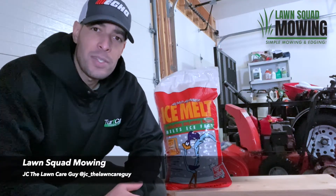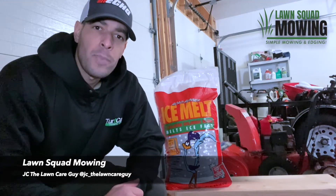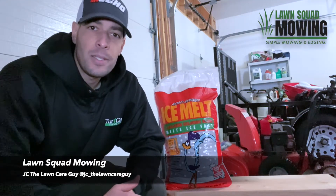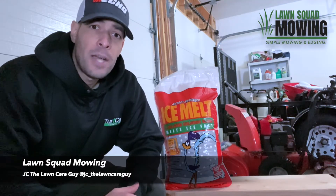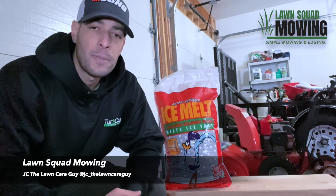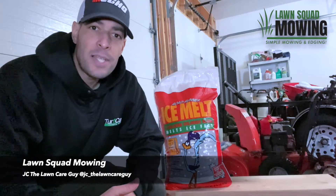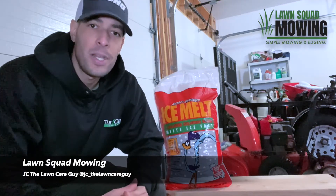One of the most popular choices is rock salt, otherwise known as sodium chloride. It's cheap and typically easily available. The cons are that it's only effective down to 20 degrees, which promotes the thaw and freeze process, accelerating deterioration. Rock salt is a little less damaging to asphalt, but could be detrimental if the asphalt is already damaged.